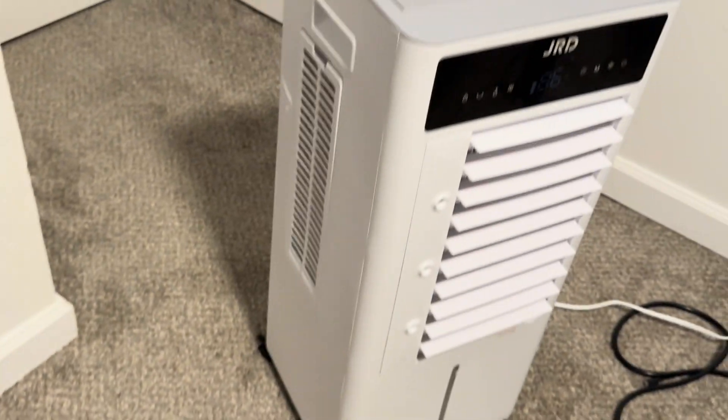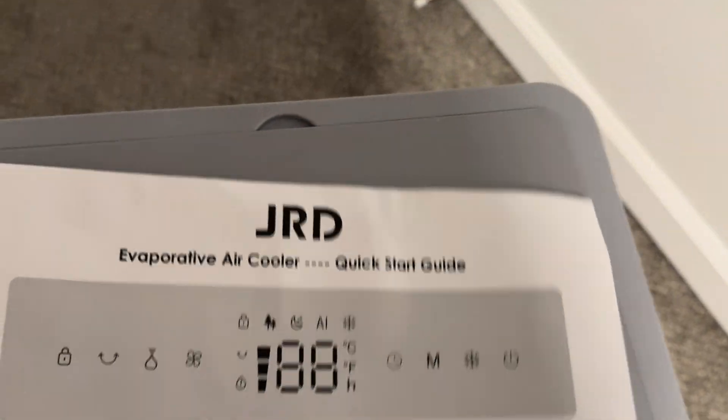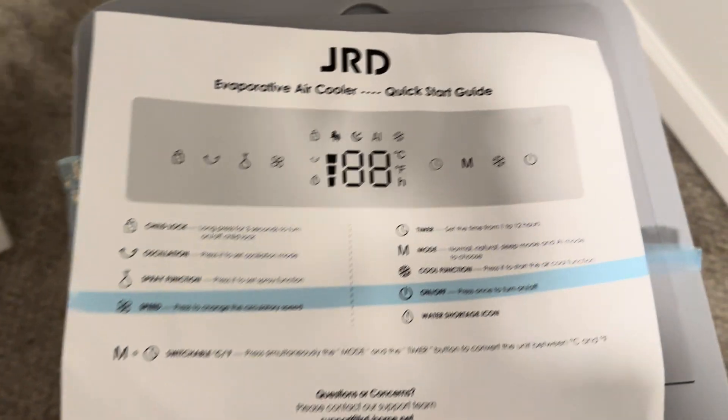It comes with this — it also comes with a quick start guide, which is pretty useful. It kind of tells you everything you need, and it was taped to the top. You can really get by with just this without needing the full directions for a while.